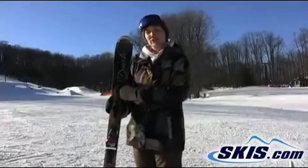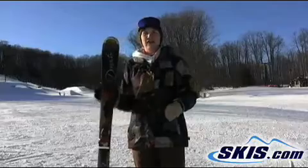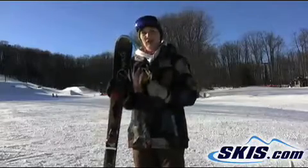Hi, I'm Julie. I just got off the Dynastar Exclusive Active. I give it a 5 out of 5 star rating. It's a great intermediate level ski.